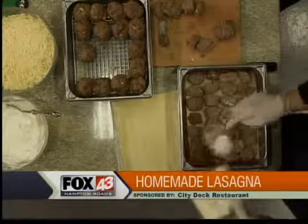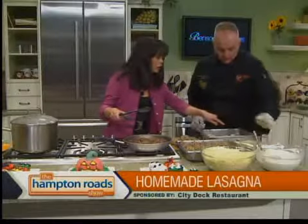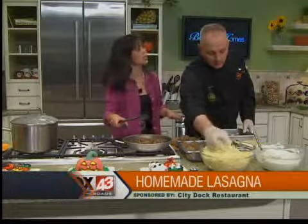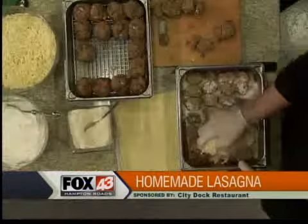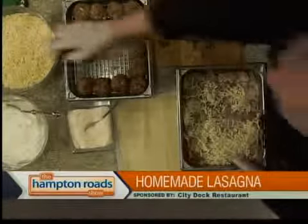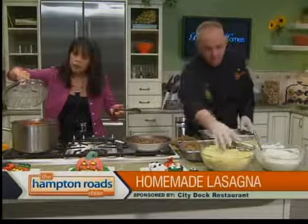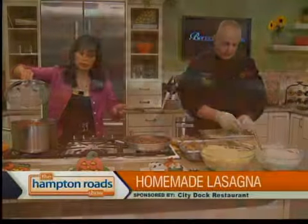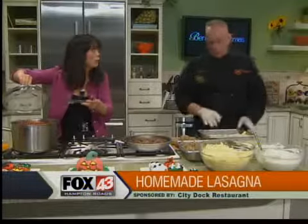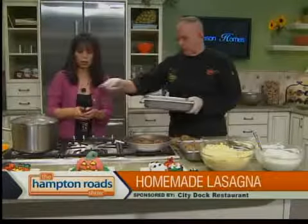Once you've got it layered, go ahead and put your Parmesan cheese — as much as you like. What's on the bottom? I sauced the pan, then put a layer of pasta down. Regular tomato sauce? The sauce I make takes six hours, and that's a whole other show. It's got basil, salt, pepper, olive oil, butter, onions, and garlic. So sauce on the bottom to start, then layer just a little bit of sauce, and then your shredded mozzarella.